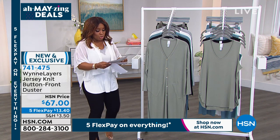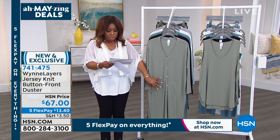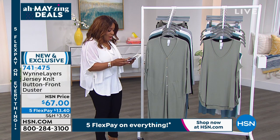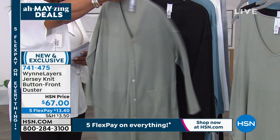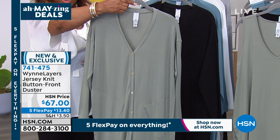Let me grab my cards and give you some measurements. This is 40 inches in length, it's wash and wear, hand wash dry flat, it's a viscose spandex blend. Here are your colors — we're going to begin with the sage, and you can see how great this is. I love the buttons, the beautiful marbled abalone shell buttons.